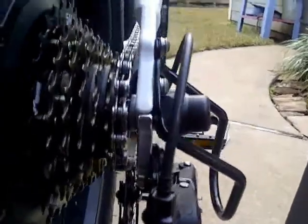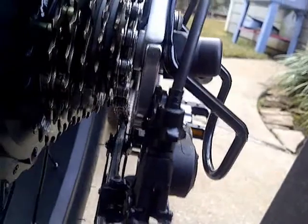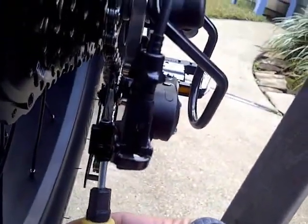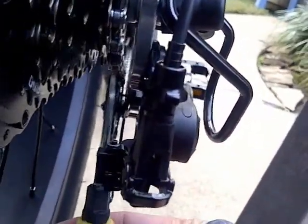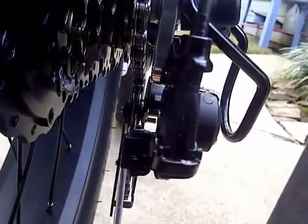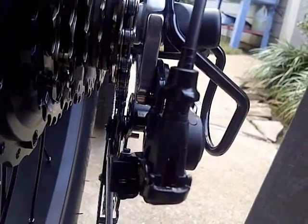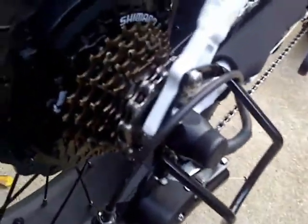I did adjust the setting here and you can see that this derailleur lines up to this gear if you kind of follow it. Let's see how it pedals here — it shouldn't make any more of that clicking noise.